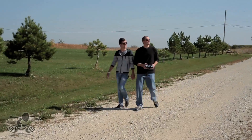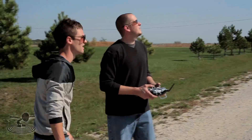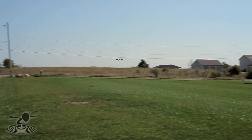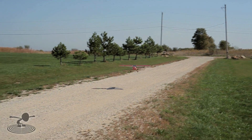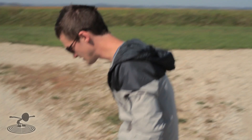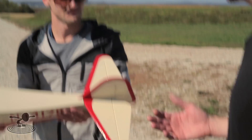Let's set this up for a landing here. Basically, keep your wings level, throttle back, make sure you're into the wind. And here she comes. And there we have it. Any landing you walk away from is a good landing.